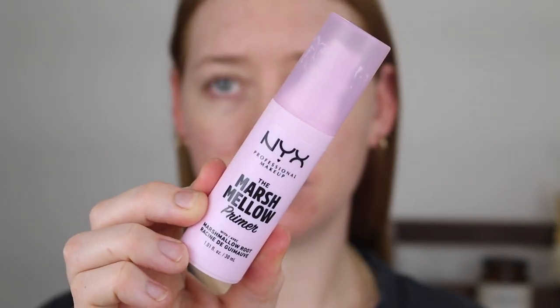Moving on to makeup, I'm going in with the Essence Pretty Natural Hydrating Foundation. I did a first impressions on this recently and have had a few more chances to wear it. The lightest shade available here in Australia is 050 Neutral Champagne, and it is a bit too dark for me, so I mix in some Astralis Matchmaker Lightening Drops until I get a shade that looks about right.